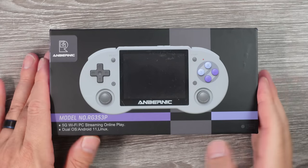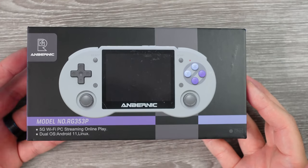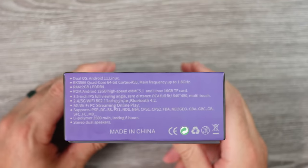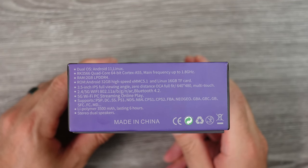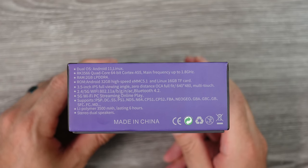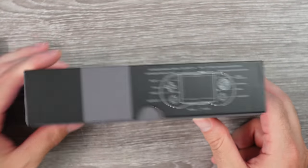It never ends. New emulation handhelds straight out of China. A month cannot go by without at least one new one. It's something you can count on. It's tough to keep up on these things, in all honesty. Sometimes I find it kind of ridiculous with how often these revisions come out.